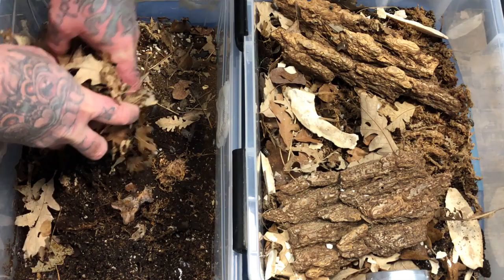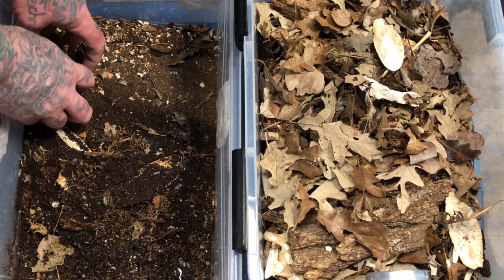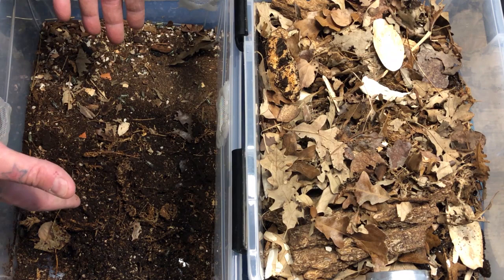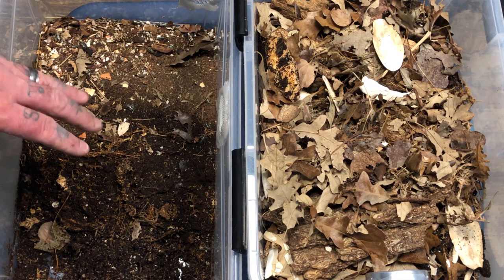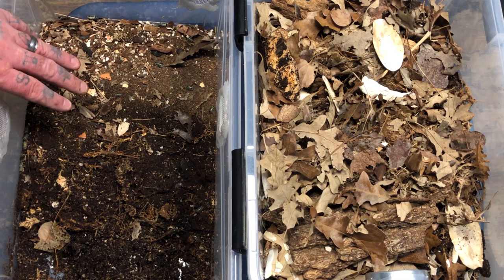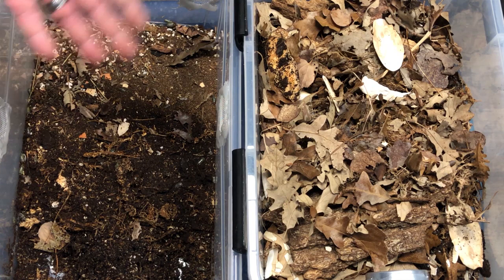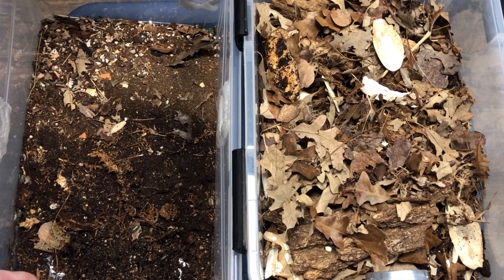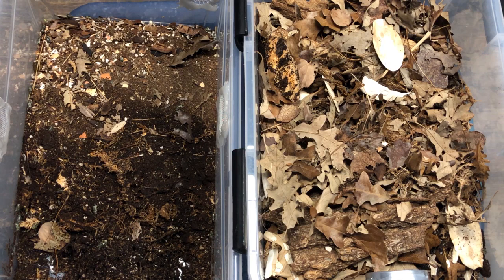What's left on this side is predominantly frass — very little natural product of value to the isopods. But this material is absolute gold, like earthworm castings or sea soil — great for houseplants. However, I do not want to introduce non-native isopods to outside environments. So I won't throw this in the garden as-is. Instead, once we've gone through it completely, I'll put it in a bag in the freezer for a couple of days to make sure everything in it is killed off, and then use it.